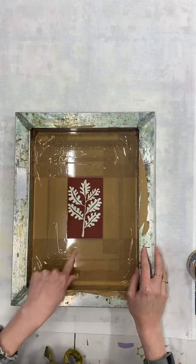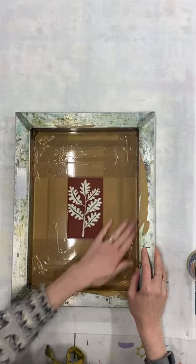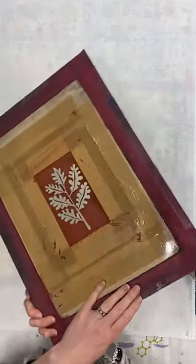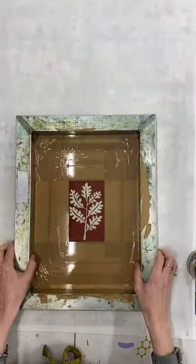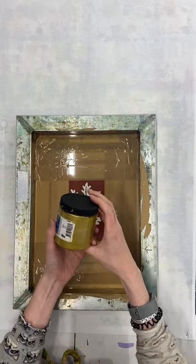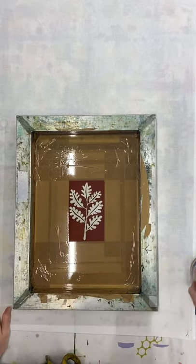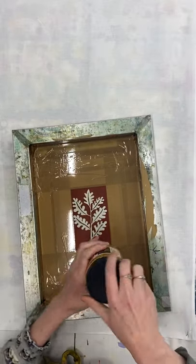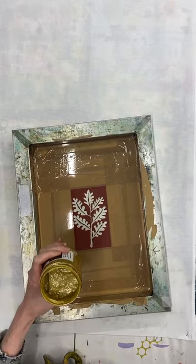I've taped up the screen — any mesh that doesn't have screen filler on it is taped so no ink can get through. I've only done that on the front but you can do both sides if you prefer. I'm going to be printing using Speedball opaque fabric screen printing ink in gold. I've got a tea towel pinned out on a padded board — this board is made using a piece of blanket and some cotton stretched over a piece of wood. You can use any slightly padded surface or even put a towel down; it helps you get a nice even print when printing on fabric.